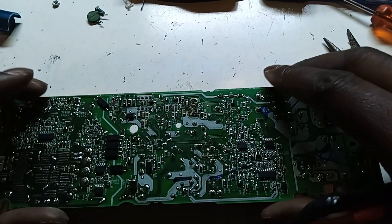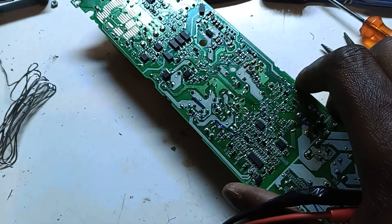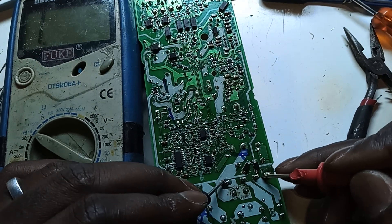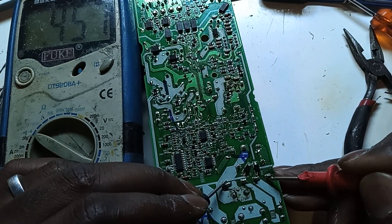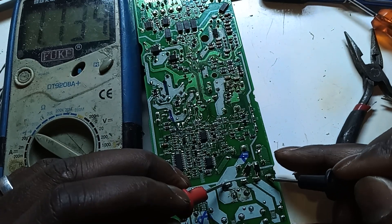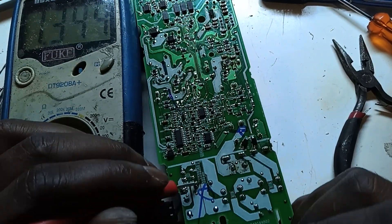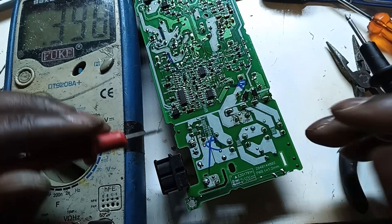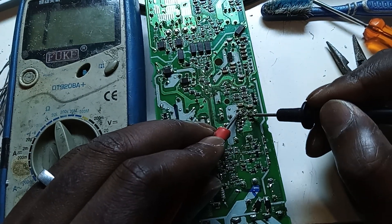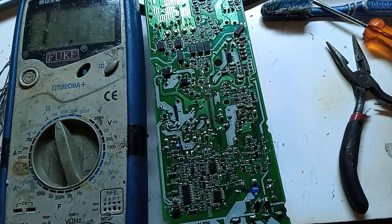Let's test again, just to see. Yeah, we still need to look this way. We are getting a short here. Okay, it's a new fuse. A new second-end fuse. And over here we should be getting 10 ohms. Yeah, so that's okay there.